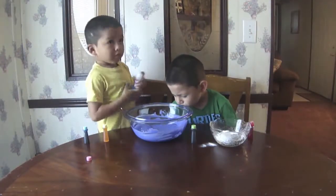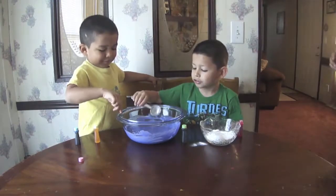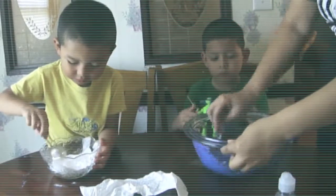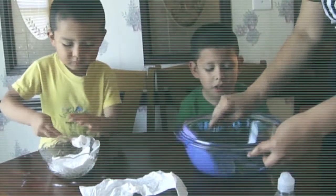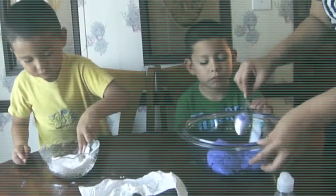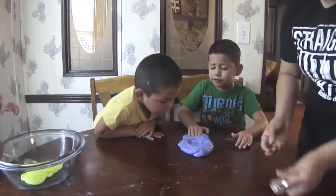We need to add two tablespoons of lens solution. Let me see. Try to mix it, Erin. You got to mix it. I have to mix it. It's almost like slime. Oh, look at that big slime bubble. We take the slime out and we have to start kneading. Knead it. Oh, so that means we try to do something with the slime? You try to play with it — put your fingers in it. A fourth tablespoon of lens solution if it's too sticky.